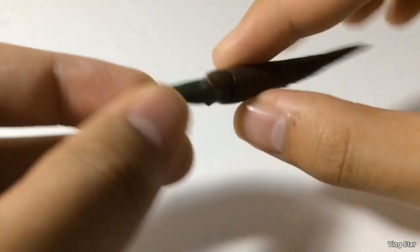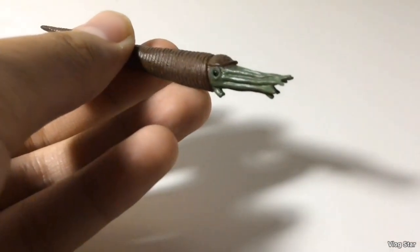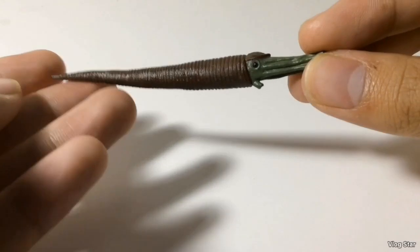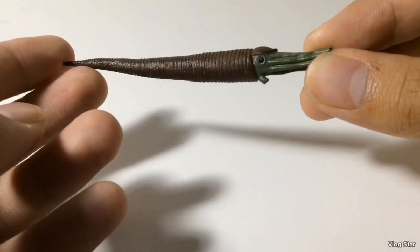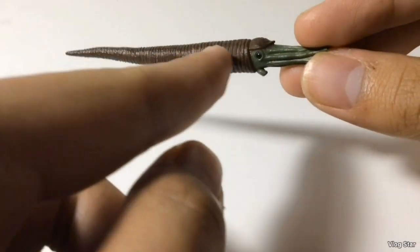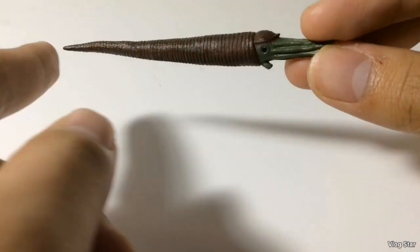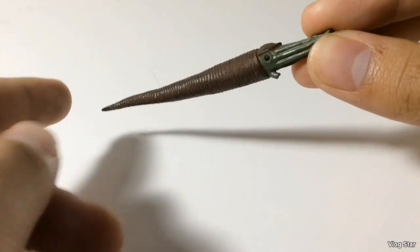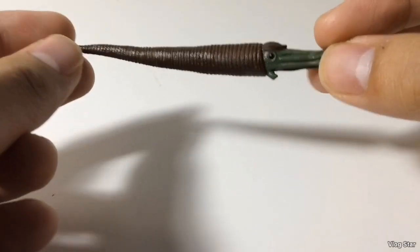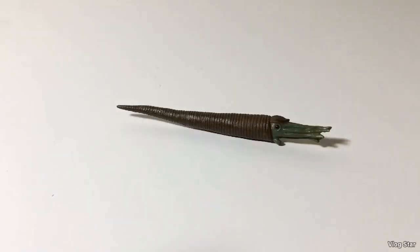The tentacles are sculpted together — I would have preferred if they were individually sculpted. My only nitpick with this figure is probably the paint job, because it is a pretty bland paint job. I would have preferred some striping on the shell, because it's just two colors, green and brown. But either way, this is still a great figure, and it's finally nice to have a Cameroceras figure.